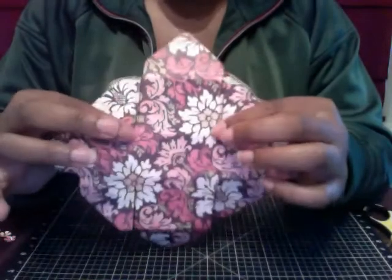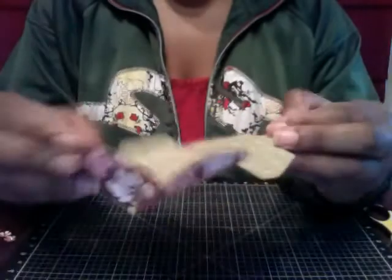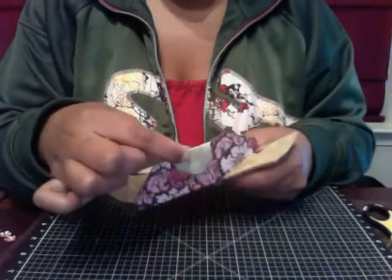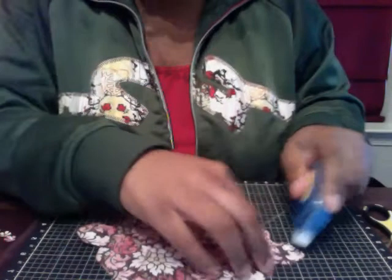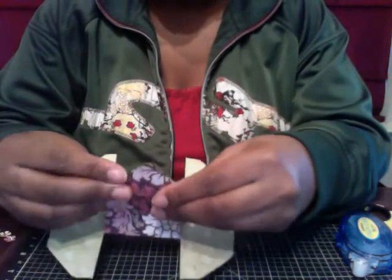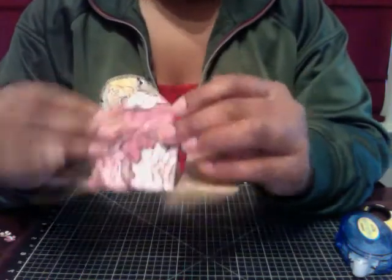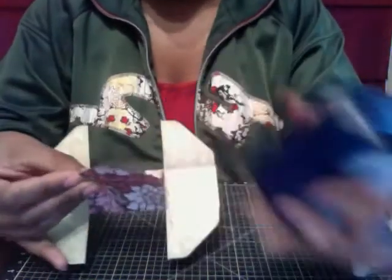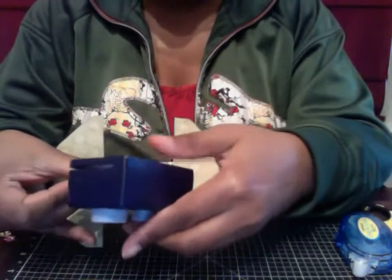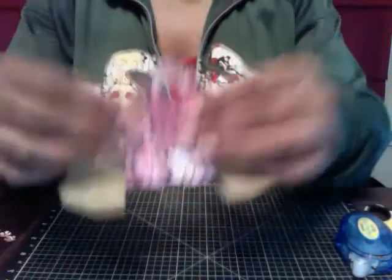I'm going to use this as my outside — what whoever gets this gift will see — and this will be the inside. For the two smaller pieces, the flaps will adhere so that's the outside edge. Turn it over to the side you want to show and put some adhesive on those two smaller flaps, then fold them in. These two pieces are actually your handle. I'm going to use my three-quarter inch circle punch — a Creative Memories punch — line it up not going over the score line, and punch that as my handle.